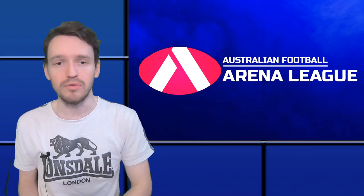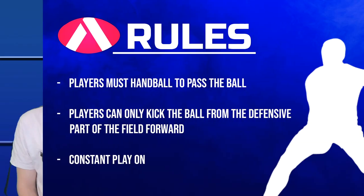Now let's get into the rules of the game. To dispose of the ball or pass to a teammate, players must handball the ball. The only time a player can kick the ball is when they're kicking from the defensive end of the field forward — and you can't do little chip kicks around the defensive part of the field; you must go forward into either the midfield zone or the forward zone. When a player catches the ball, either from a kick or a handball, it's play on. There's no marks and no set shots — the game just keeps going, it's always play on.